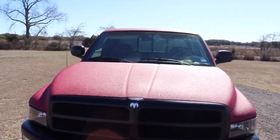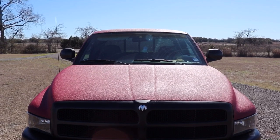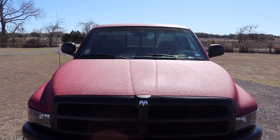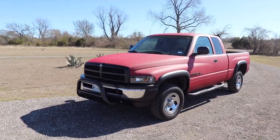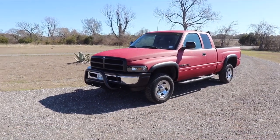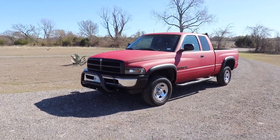One last shot of the hood to show you the sun kind of beating down on it — it's pretty even looking, and blacked out that grille. If you have any suggestions or ideas on what I can do to keep the truck looking great, let me know. Like or subscribe — thanks for looking.